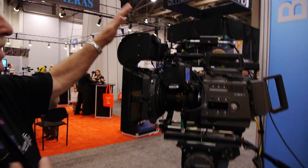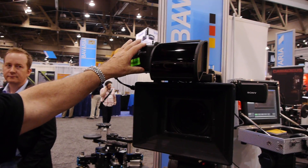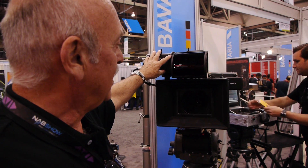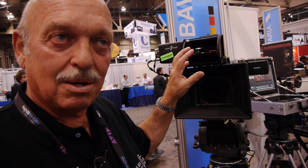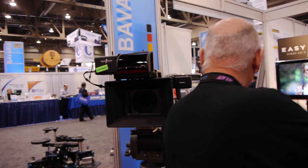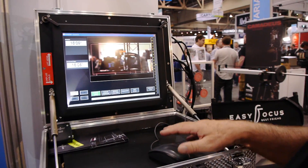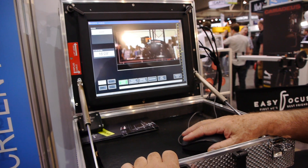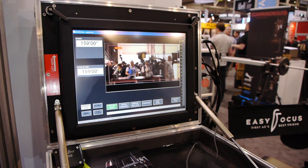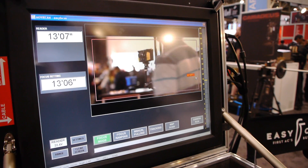You can see here on the camera — you see it better from the front — this is the reader. It is a low-power invisible laser which takes the distance from the camera, from the focal plane, to the object. We operate it with this small computer, and wherever you hit with your cursor, the focus goes there.